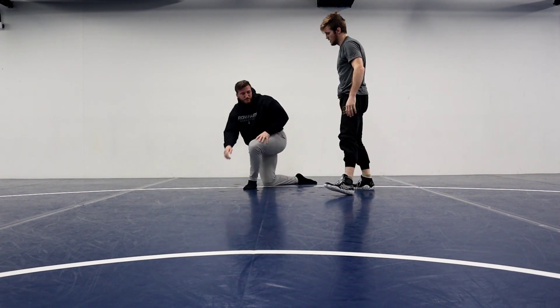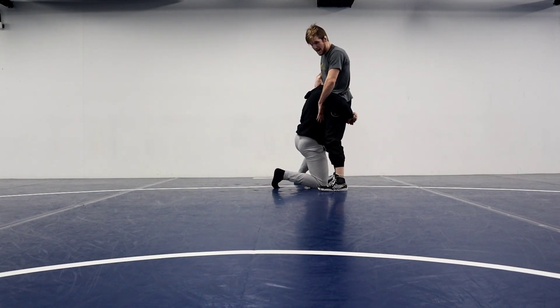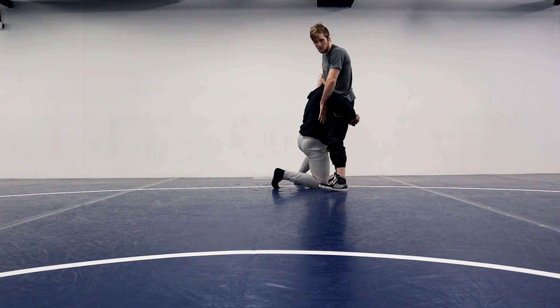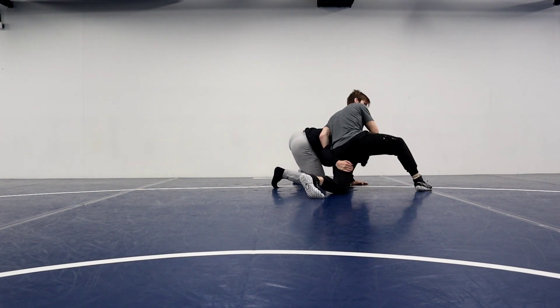I'll show you one more time. He starts running a double. Hook, head. Always whizzer, always push the head. I'm going to step my right leg back a little bit more as I squall. Feet of my single.